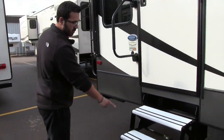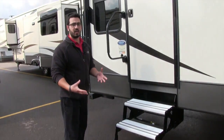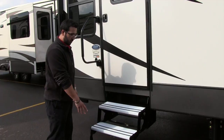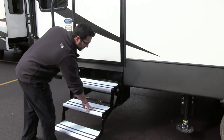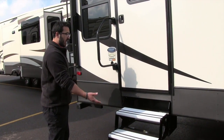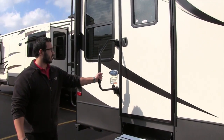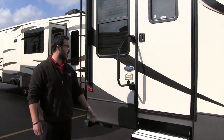Getting inside the coach is very simple. You have three aluminum steps — the advantage of aluminum is it doesn't rust, so your steps will stay looking nice. They have rubber strips on here as well for grip, so if it is wet from rain or morning dew you're not going to slip and hurt yourself. You also have the foldable grab handle here to aid you into the coach.